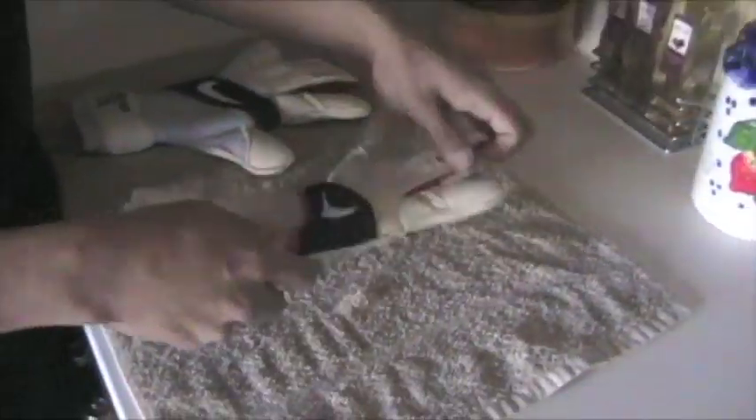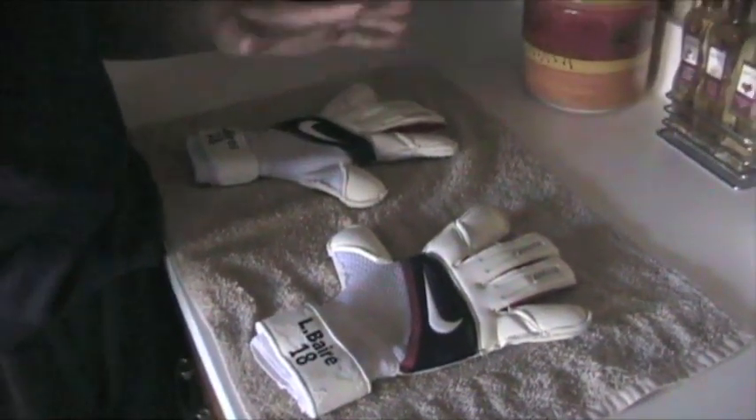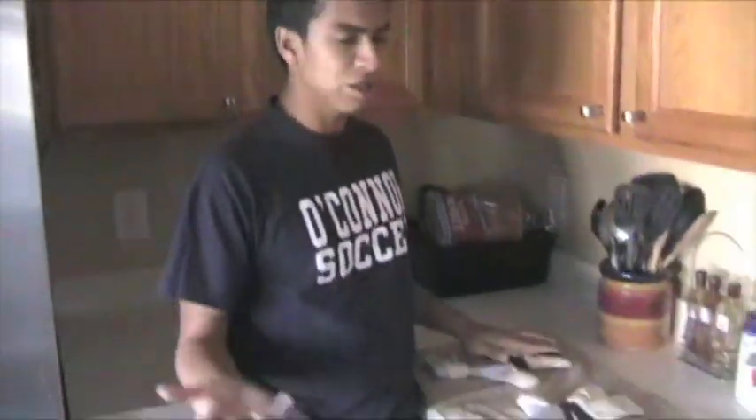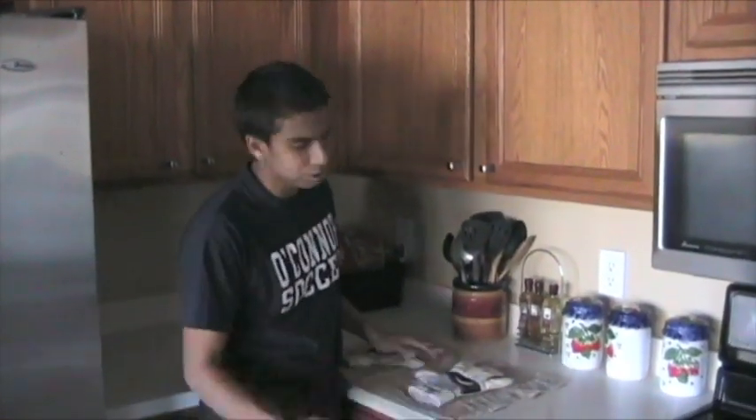Not much dirt left — I can't really get that out, it's been there a while. Get it up on a towel and when I let it dry I put it palm side down. Just let it dry for 36 to 48 hours and you're done.